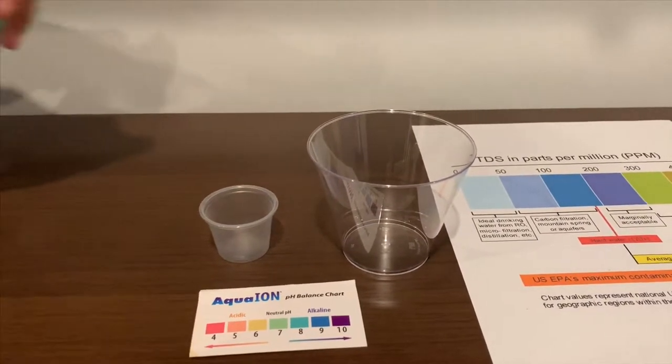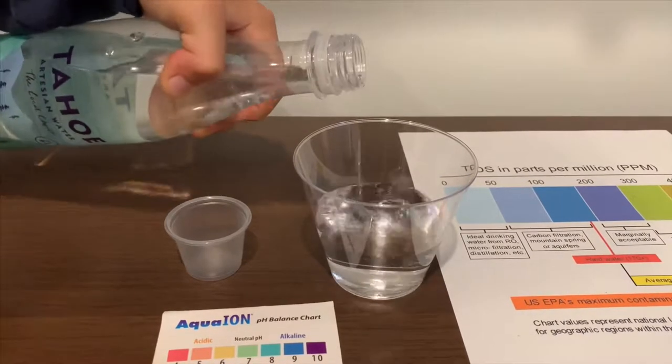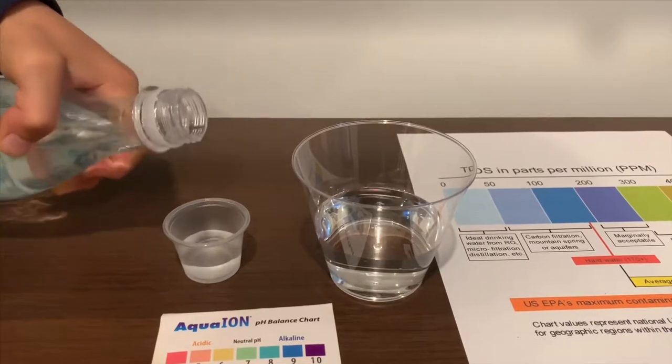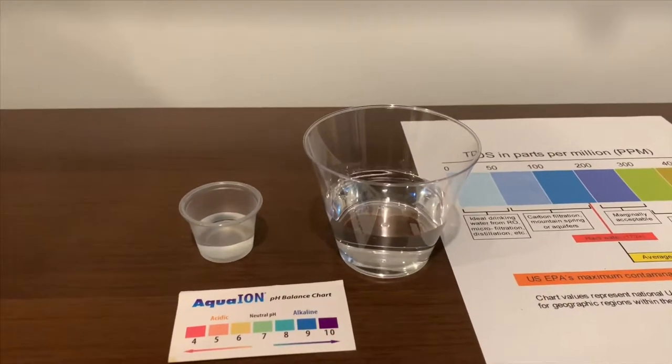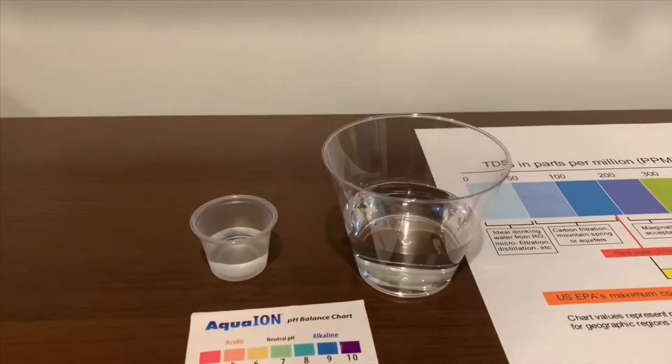Let's pour some water in. We're not going to put too much in the TDS cup. First we're going to test the TDS level.